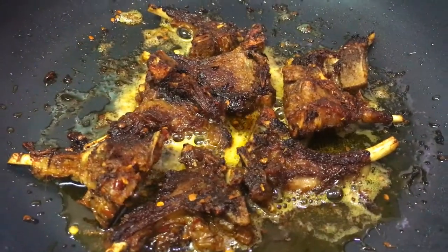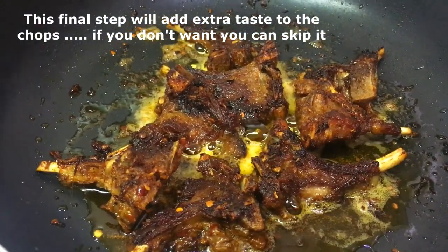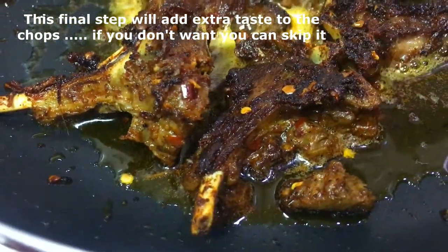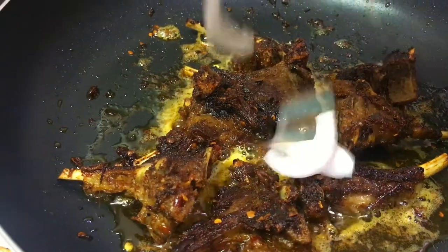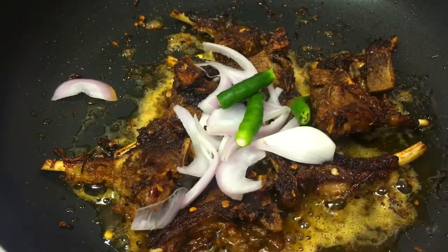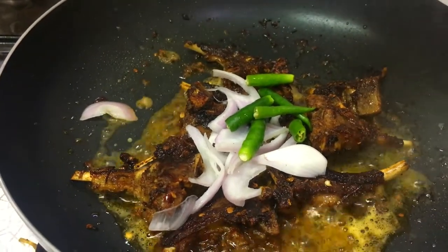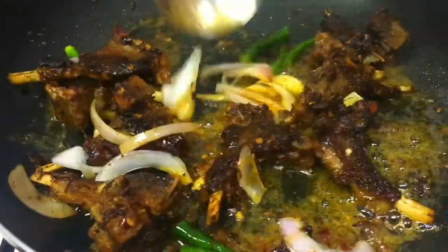So now our lamb chop is completely done. One last final step — if you want you can do this, or otherwise you can skip it and have it as is. So I am going to turn off the flame now and I am going to add some onions on top, green chili, and a little lemon juice. This is optional — if you want you can do it, or else you can skip. Just mix everything together.